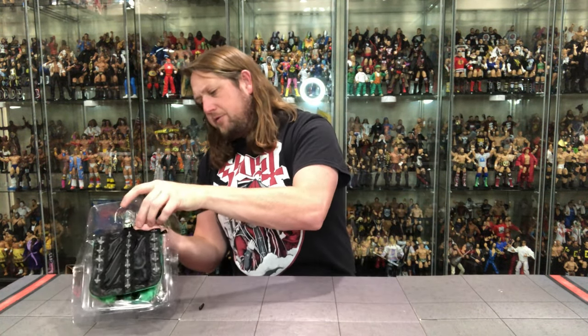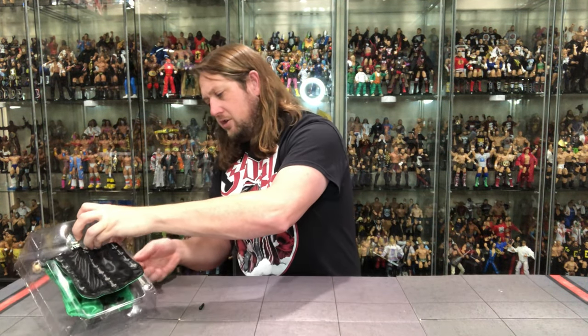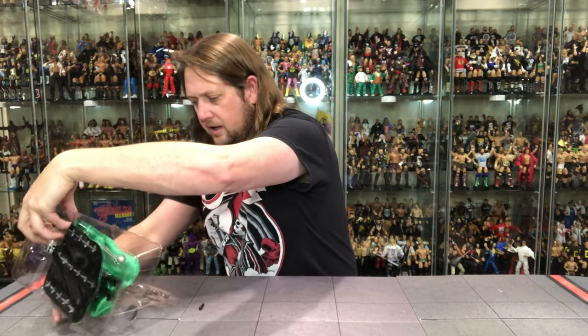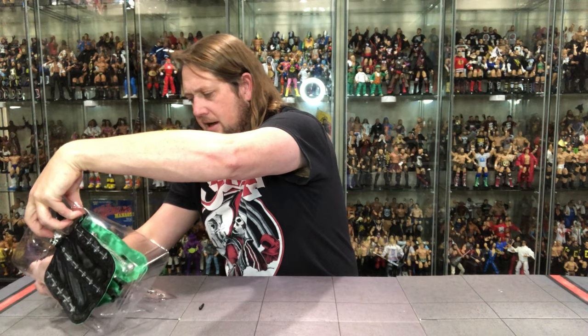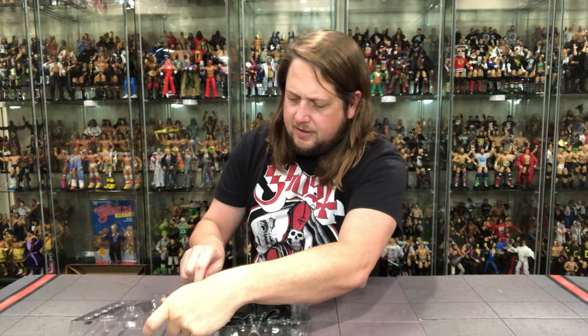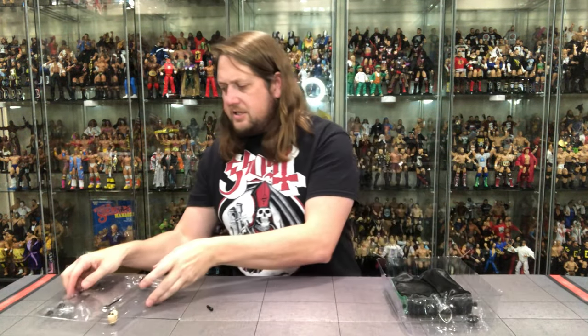Reminds me a little bit of the thrash metal band Overkill with the green and black. We're going to pull this aside — we got two different plastic prisons going on, let me cut these out. Always got to be gentle here, you never know what you're getting yourself into. I did lose the microphone out of the pack, so I'll have to put that back in. There it is, we're off to the races.